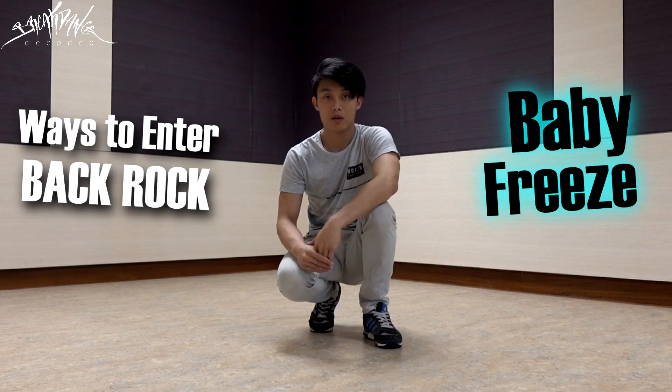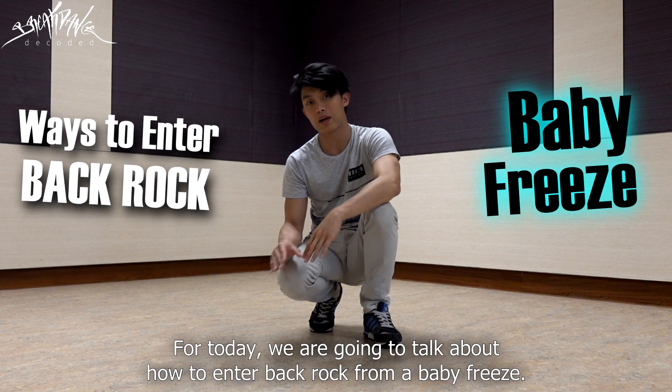Hey guys, this is Aaron from Breakdance Decoded. For today, we're going to talk about how to enter a back rock from a baby freeze.